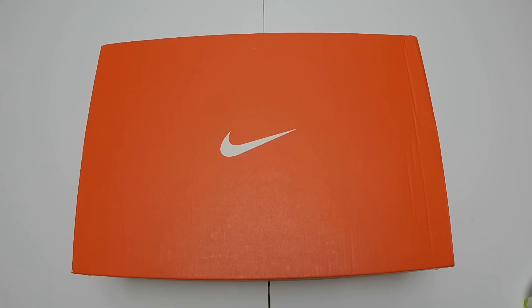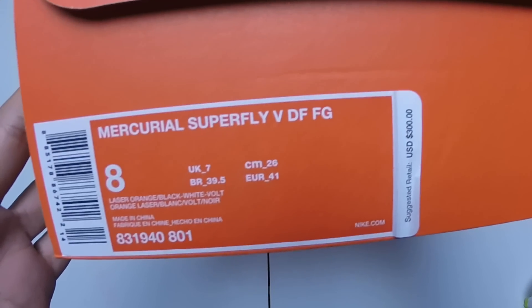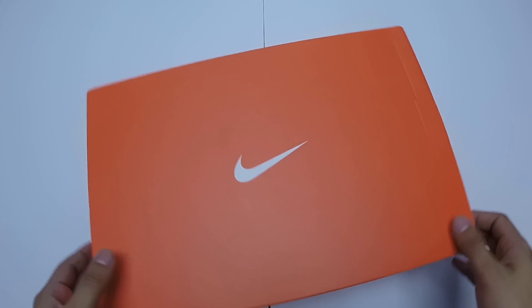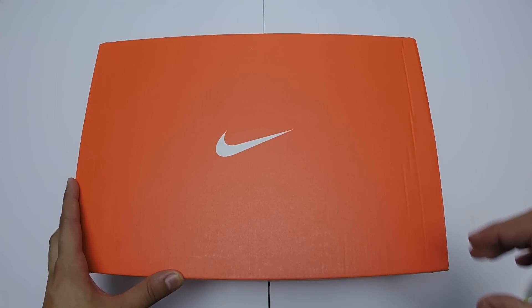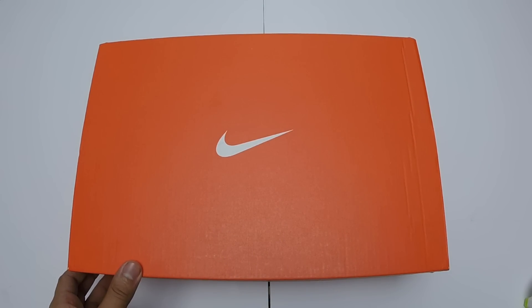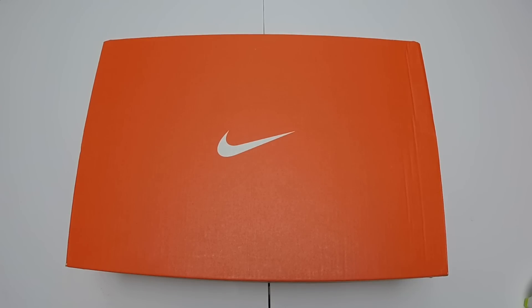Hey guys, welcome to the channel. Bringing you a new video on the Mercurial Superfly from Nike. This is a new pack from Nike. I'm not 100% sure on the name yet, but if you guys know, please let me know in the comments down below so I can add that in. But without further ado, let's get right into the shoes.